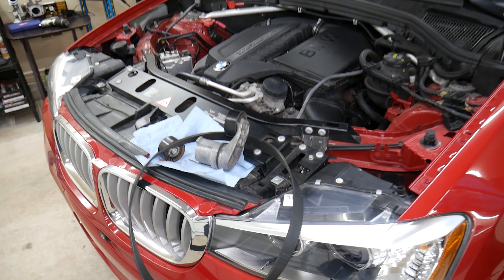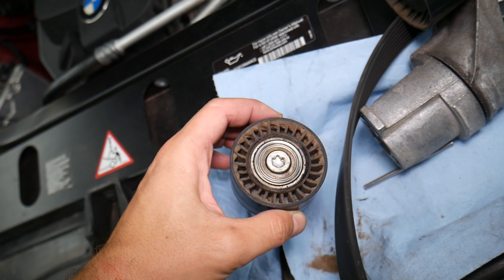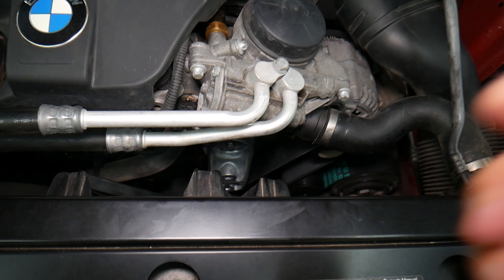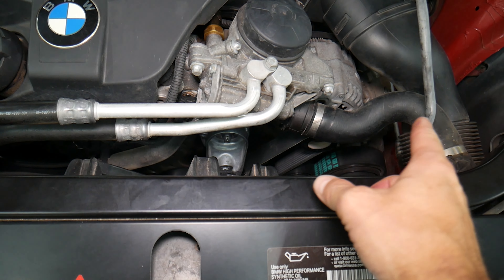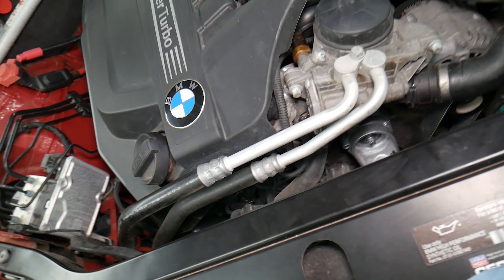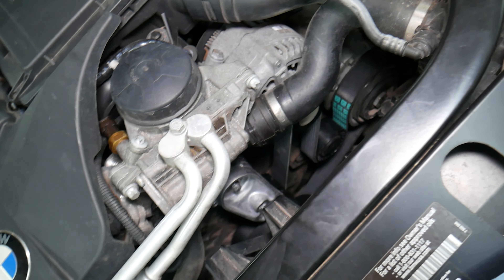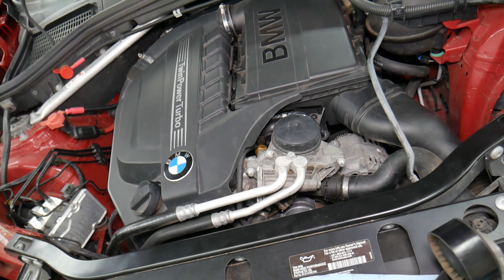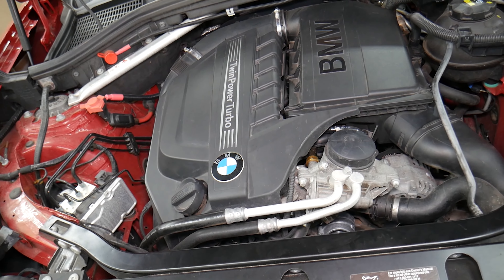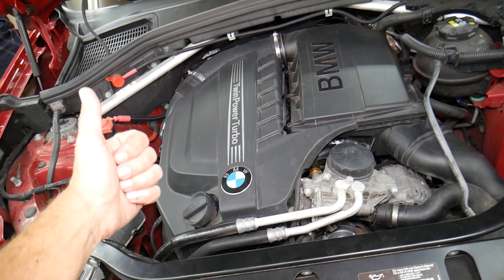That's how you replace the idle pulley on the BMW N55 engine. Always recommend replacing all three components at the same time — belt, tensioner, and idle pulley — because if one fails the belt can get destroyed or fall off. It can break the cooling system, cause overheating, or get tangled around the front crankshaft, which can end up being a really expensive repair. Hopefully the video was helpful. If you have any questions, leave a comment below. Our mission is to save you as much money as we can. Thank you for watching — see you next time.